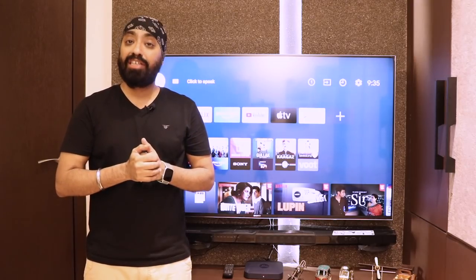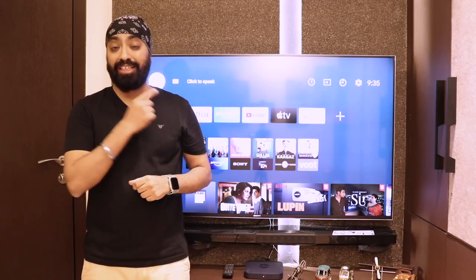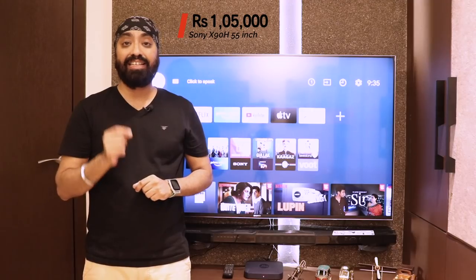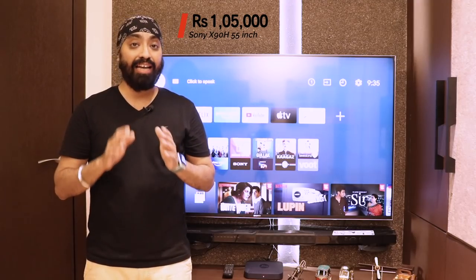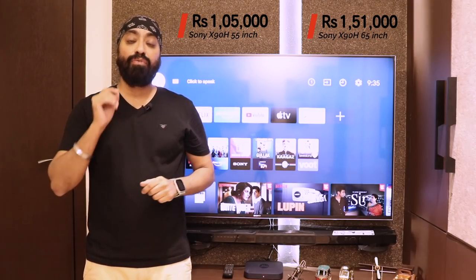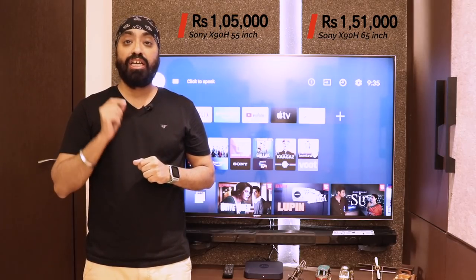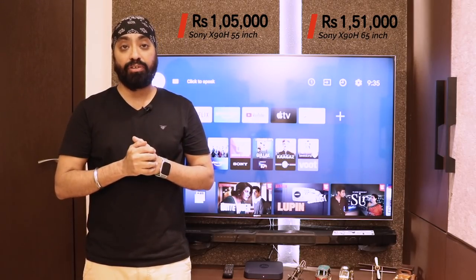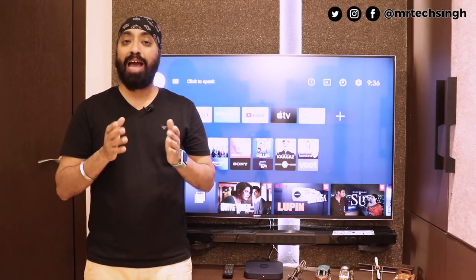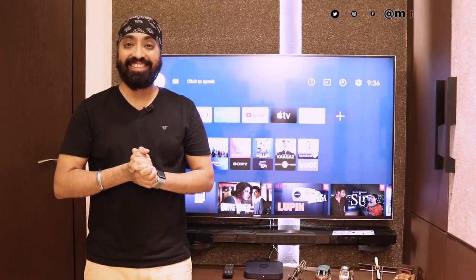I currently don't have a gaming console handy, but if you're looking for a TV for gaming and are willing to spend a little extra, then this is the one you should consider. The 55-inch Sony Bravia X90H Smart TV is priced at ₹1,05,000, and there is also a 65-inch variant with the exact same specs for ₹1,51,000. I'll leave the buying links of both in the description. I hope this video was helpful — if you have any questions, mention them in the comments and I'll be happy to answer. Don't forget to like, share, and subscribe. Until next time, cheers.